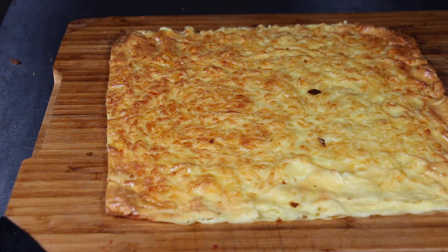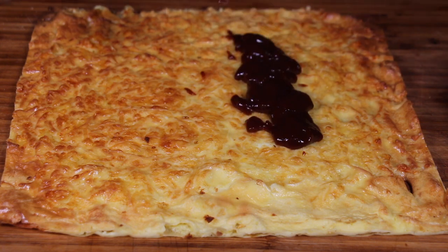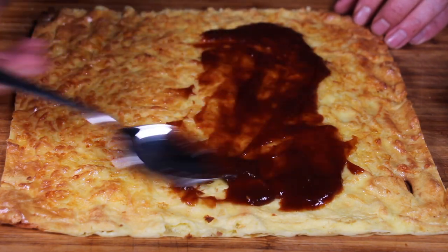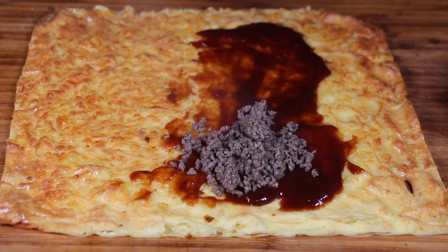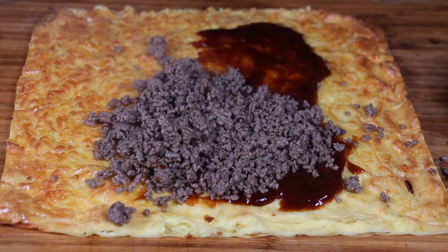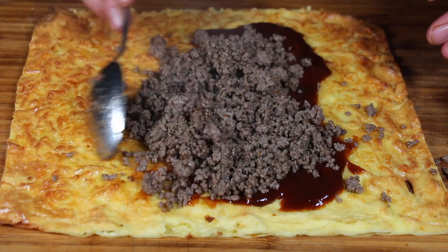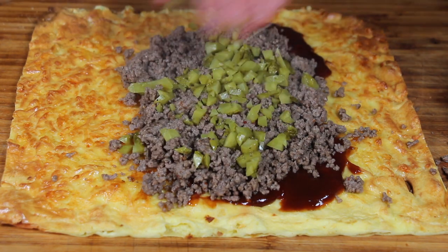Now feel free to use the stuffing for the cheeseburger you like. You can do a Big Mac roll using Big Mac sauce — there are a lot of copycat recipes on the internet. You can do the Big King thing, or any burger you like. It's even fun to stuff it with pulled pork or mac and cheese — whatever. Let your creativity guide you. I have to admit I would rather have used a burger sauce than barbecue sauce, and of course some more sauce.